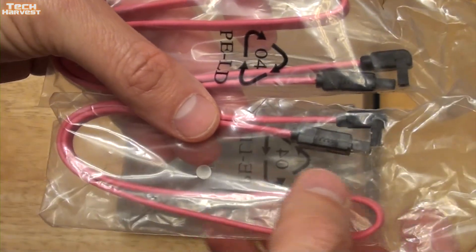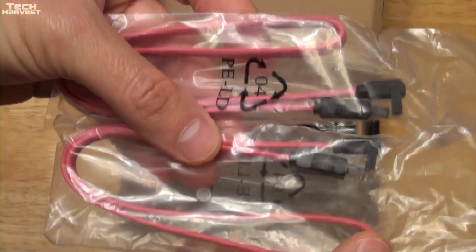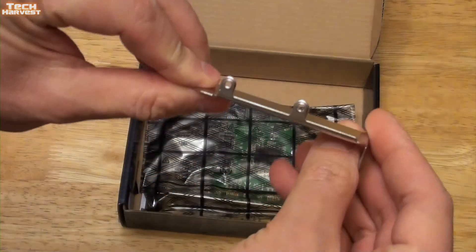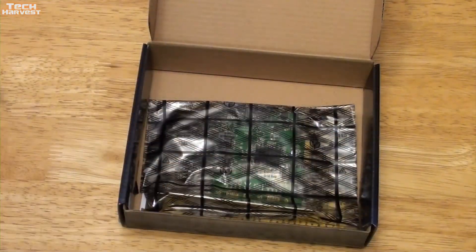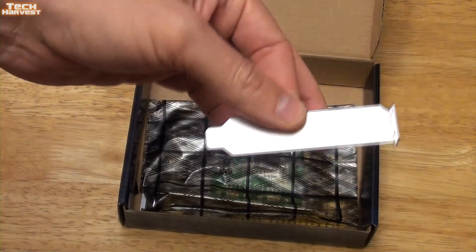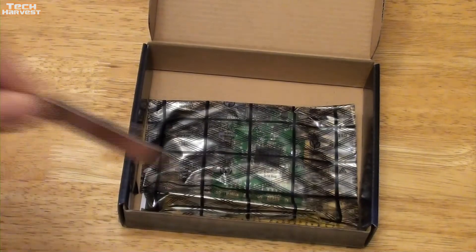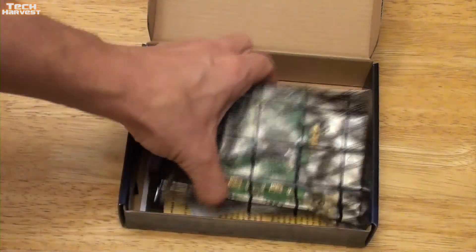Both of these have a regular end and a 90-degree end on them. We also get a low profile bracket, which I won't be using, but in case you have a slim machine that needs a low profile, you can mount that on there.